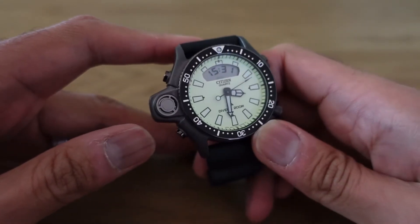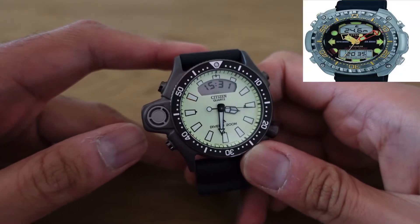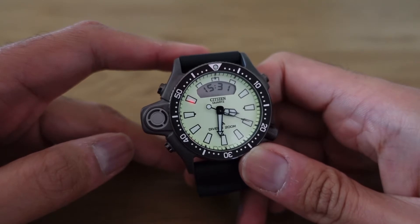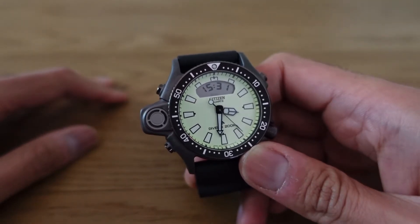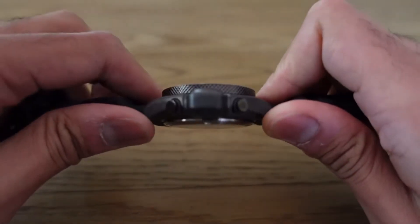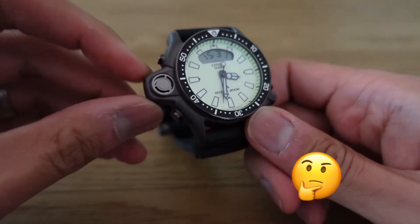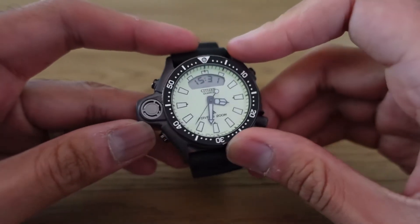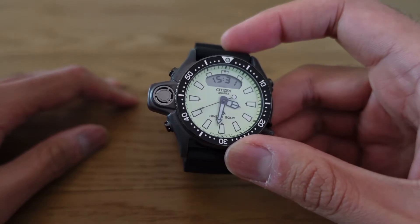This is actually the second Aqualand depth meter I've had. I had a holy grail Aqualand depth meter — the first version of this watch — and I adored it. I ended up selling it to somebody that appreciated it and actually used it for diving. They recently re-released this version of the watch, and you can see it's got this thing sticking out — that's the depth meter. It's got an analog and a digital display, and it's a really cool, really easy watch to wear.